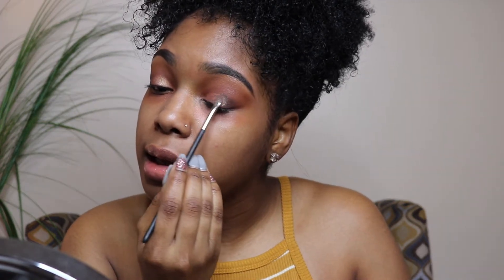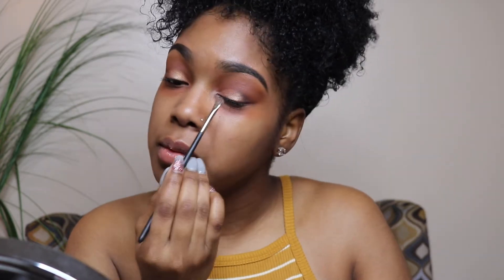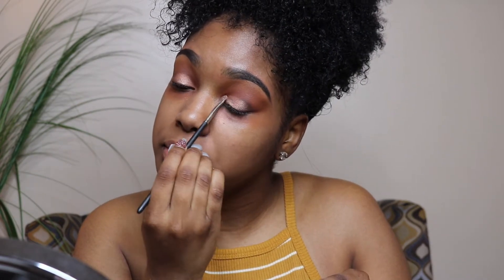Now I'm going in with the Jackie Aina diamond glow powder. I'm going to take a smaller brush — this is a MAC 228 brush. All you need is the lid; what's in the lid is incredibly powerful. Jackie did her thing with this. You just want to keep adding it on. That is the eye look — I'm just going in to clean and blend around where we added that glitter.